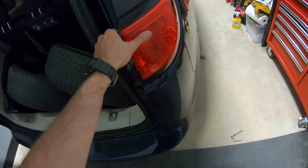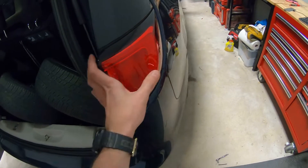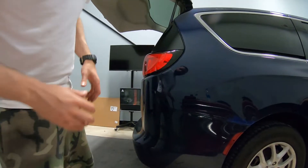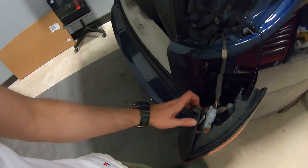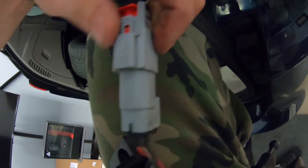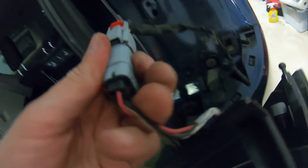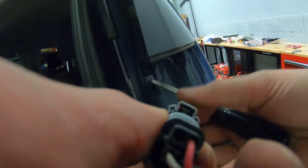Once we have the two screws out, it's time to take out the taillight. It should wiggle, and using two hands you can pull it - don't force it to the side, just pull it towards yourself. We're gonna have a connector that we have to disconnect. Grab a screwdriver, put it in here and get this out, then pull the red pin to the back and get the screwdriver in here to disconnect it.